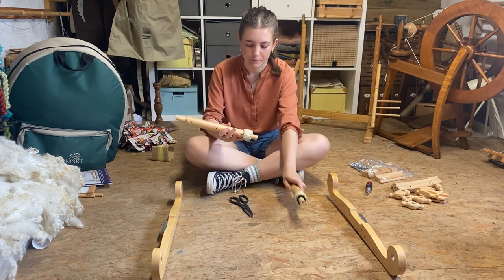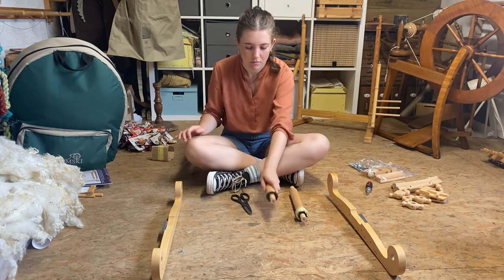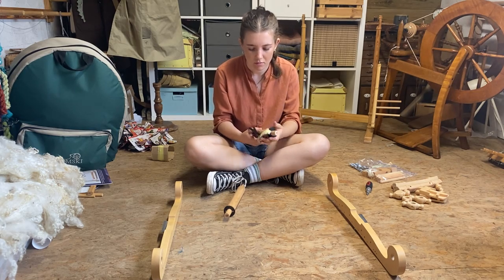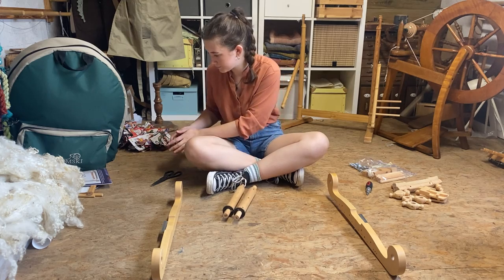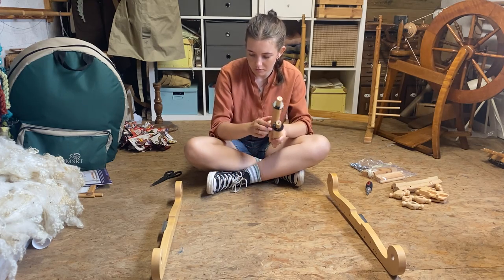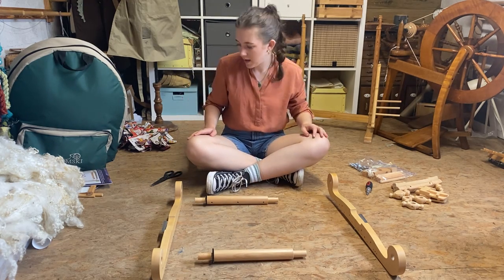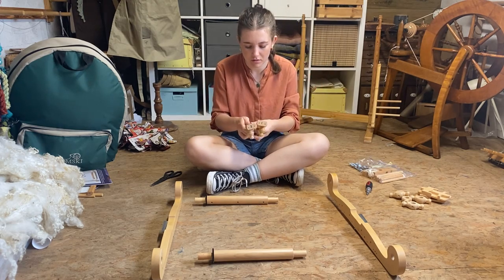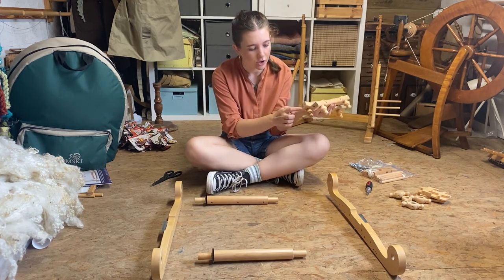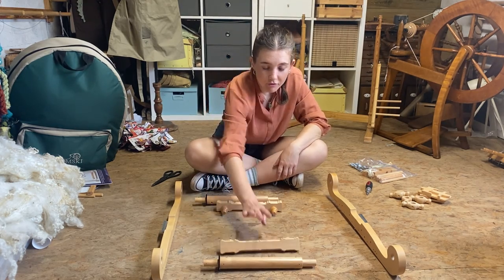Then we're going to get our beams and take off the covers so we can see the ratchets. On these you'll also see you've got an F and an R, so we've got those in the right place. And then finally we've got our cross supports — on these we've got a one, two, three, and four — so we need to line those up in the right places. I've got my three and four there and my one and two here.